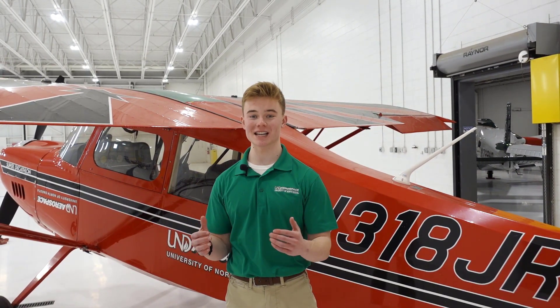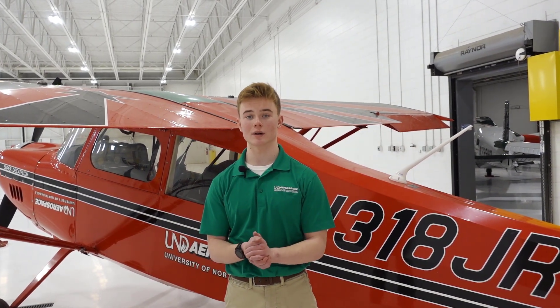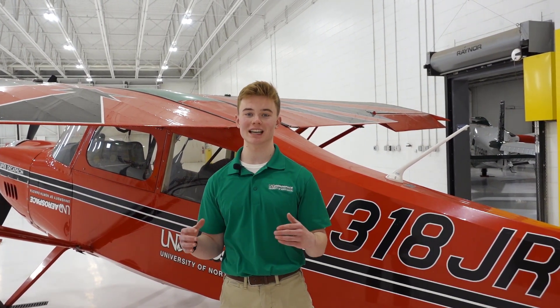And that's a wrap on our American Champion Super Decathlon. If you're interested in joining the aerobatics team or a tailwheel course, we'll drop a link below, so feel free to click on that and get registered. Thanks for tuning in — drop a comment on which airplane you'd like to see next.